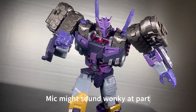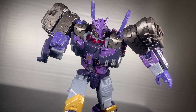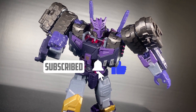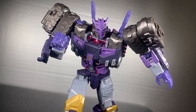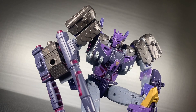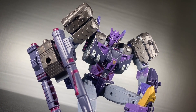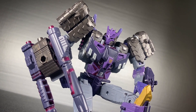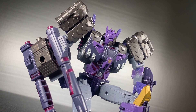I have wanted this figure for so long and it's here — I cannot believe it's here. I gave up hope a while ago because I thought there was some legal issue preventing him from getting a toy, but it is spectacular. Tarn was actually one of the reasons I got back into Transformers five or so years ago because of his awesome design and character.